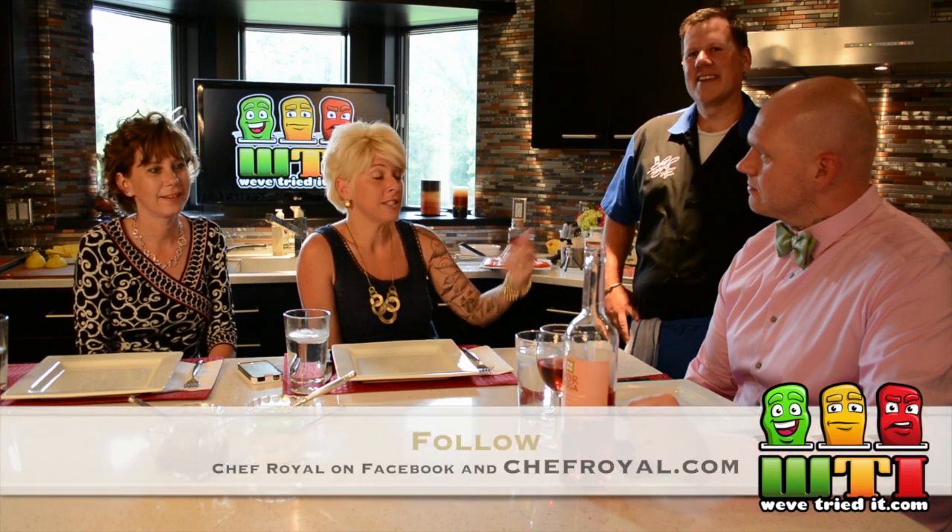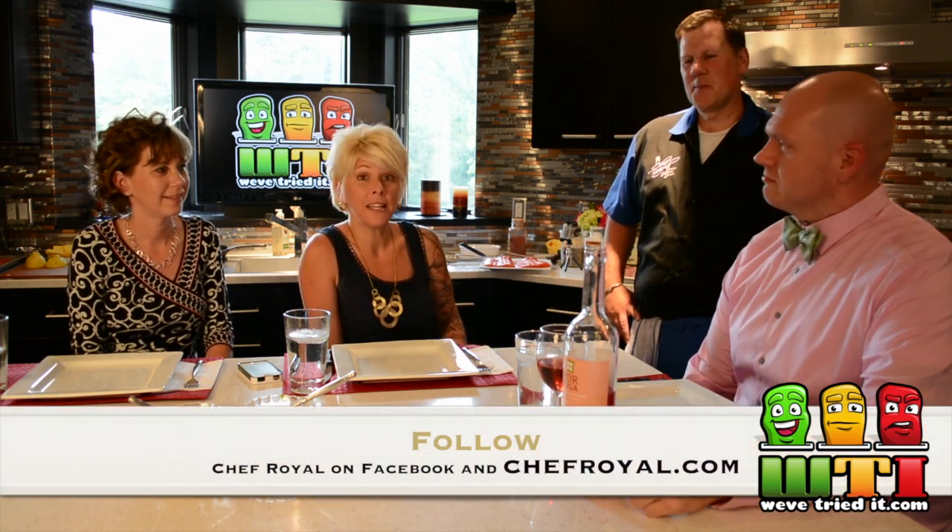Welcome back to We've Tried It. I'm Missy. I'm Shirley. We have Chef Royale with us again tonight and DJ Phat, and we're going to be eating some more good food.